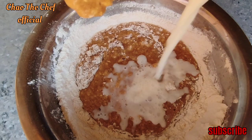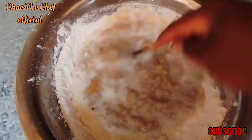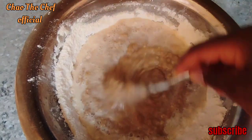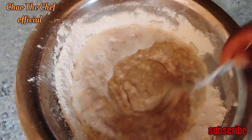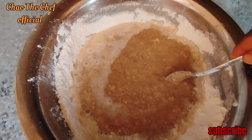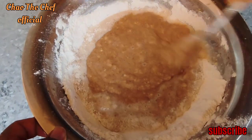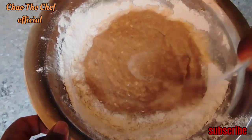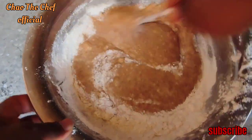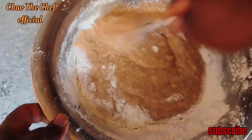And add some milk. Mix. And add some milk until you reach a perfect consistency. In the comments section, let me know — have you ever made a banana cake before, or are you watching for the first time?